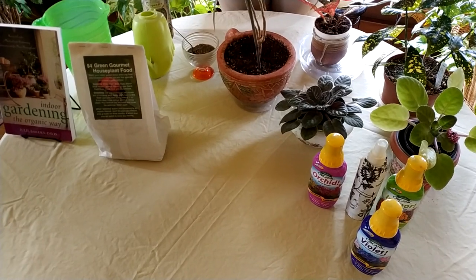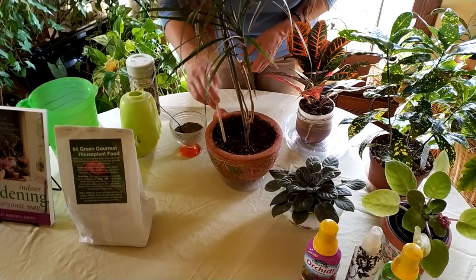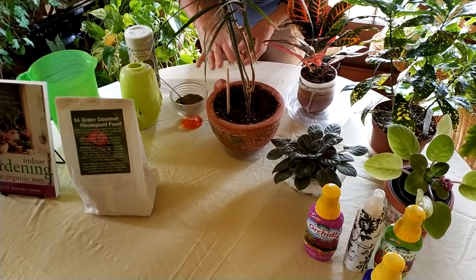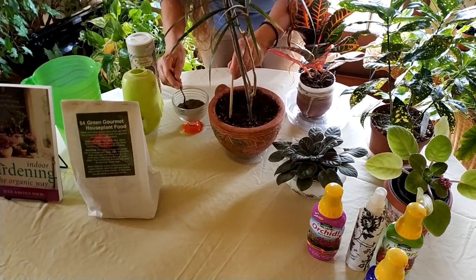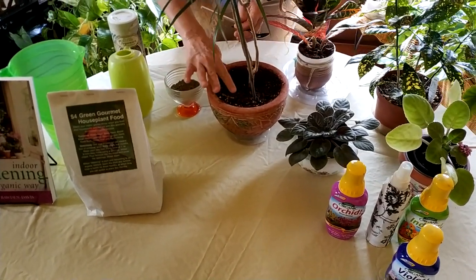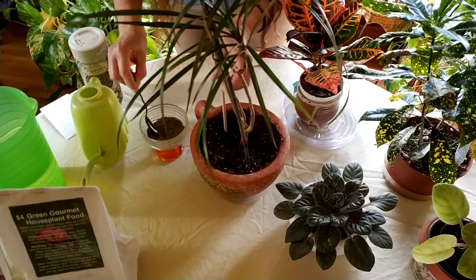So I devised a way to fertilize with granular fertilizers that works great. You use a wooden dowel — I actually send one with all my fertilizers when they're purchased — and you make a few holes in the soil. You want to go down about an inch to an inch and a half depending on the depth of the pot; go deeper for deeper pots and shallower for little pots. You open the hole with the dowel, put a little bit of fertilizer in, cover it up, and move on to the next spot. I pre-watered this plant because you don't want to do this in dry soil — pre-water first, then put the fertilizer in.